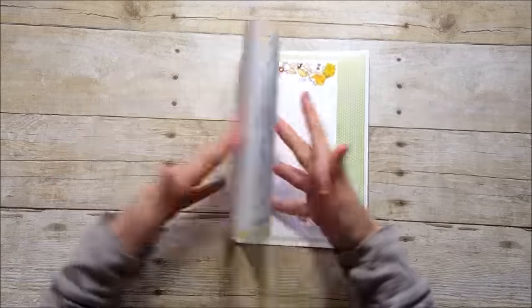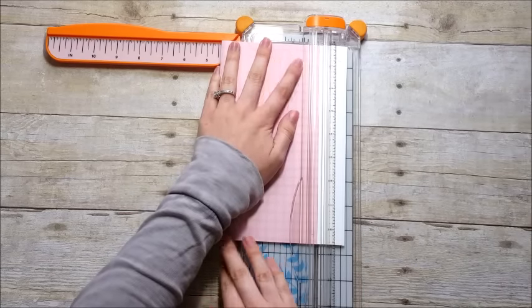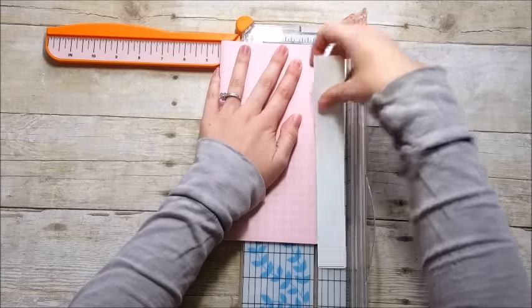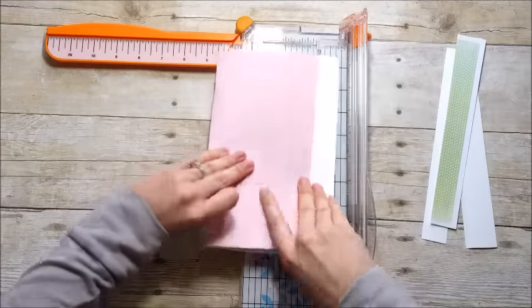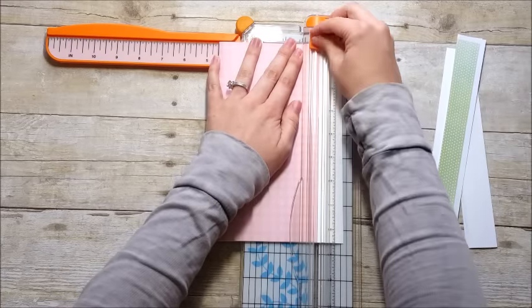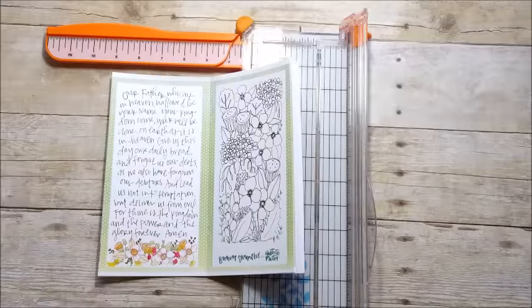Now we're going to trim off all the excess cardstock to clean up the booklet. I'm using a paper trimmer, but you could easily use a metal ruler and an exacto knife. It's a little thick for my trimmer so I have to make several passes, then flip it over and go from the back side as well. It's better to use lighter pressure and go over it multiple times rather than try to cut it all in one go, which can pull the paper.